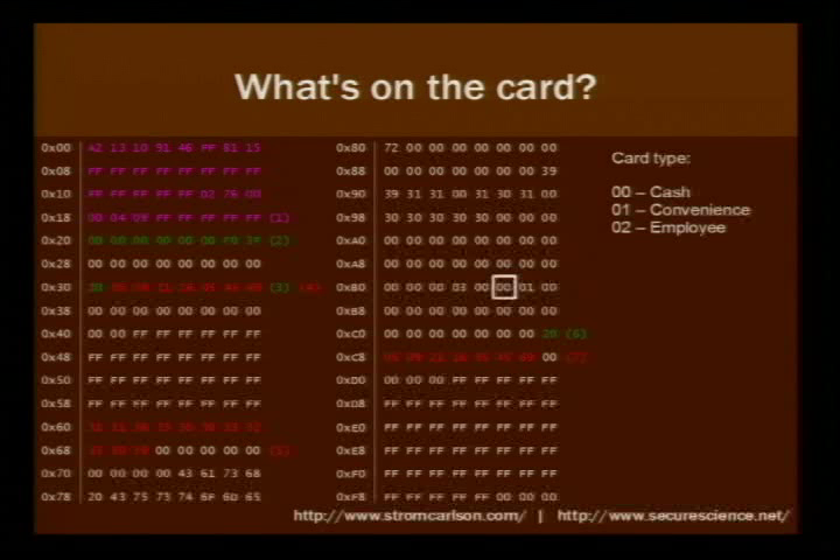There's a byte I discovered later which is the type of card — there are three types. There are the regular cash cards, the blue convenience cards, and the employee cards. Someone from a different state who works for FedEx Kinkos saw the video and sent me some cards. The convenience cards have either 10 or 25 copies on them — I think they're given to customers when there's trouble. The employee cards work for 24 hours of unlimited service. An employee sets it up at the beginning of the day for unlimited copies and internet kiosks.